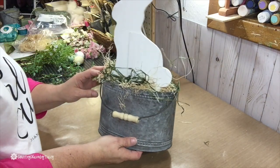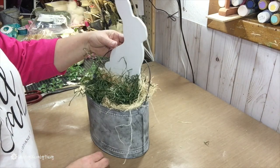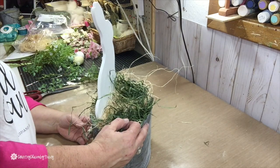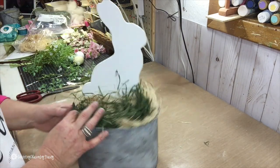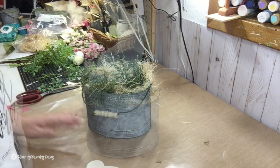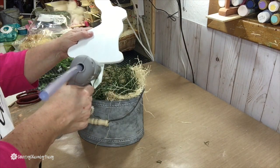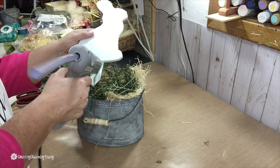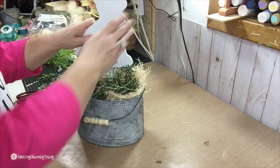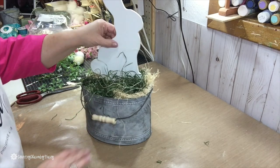I discovered that the handle from the tin bucket was behind my bunny and I didn't like that. Luckily, my bunny was not all the way glued in the styrofoam, so I just pulled it out and turned the handle to the front. Then I hot glued my bunny back in. I just wanted that handle in the front — no problem.